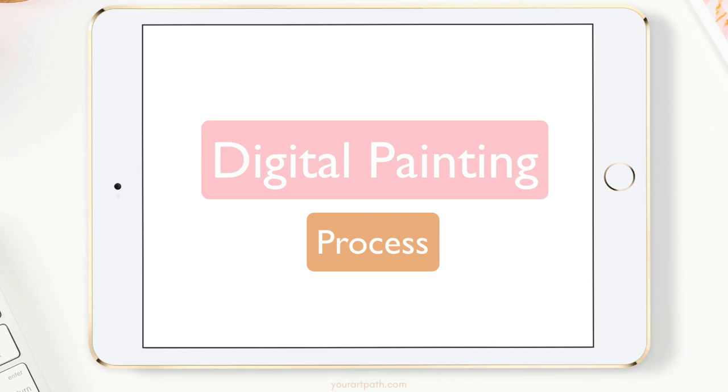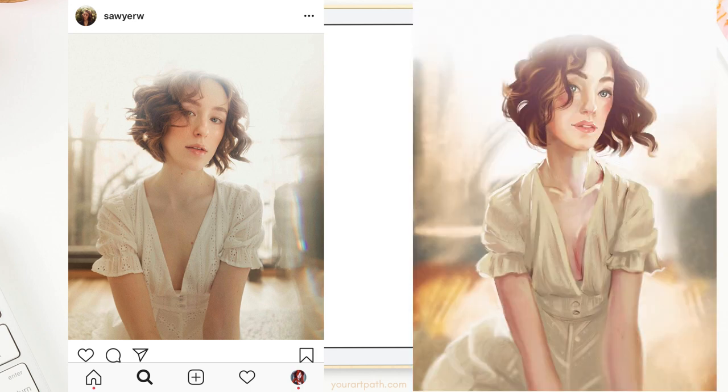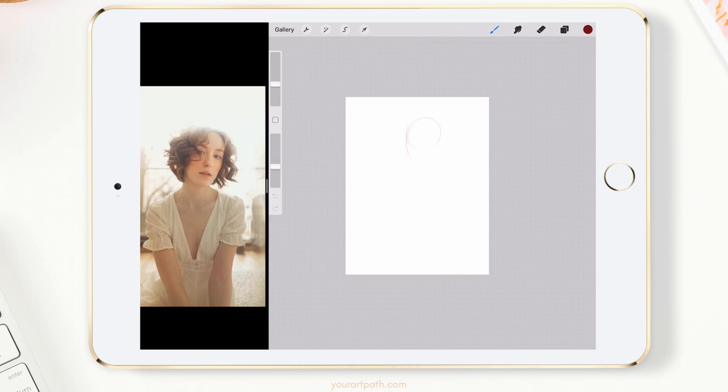Hi guys and welcome to my first digital painting tutorial process video, in which I'll be showing you how I went from finding this gorgeous photograph by Sawyer W on Sketchy app and Instagram, to then painting it inside of the Procreate app on the iPad Pro. If you choose to get started with Procreate and need some help, check out my master Procreate app course, link in the description. Now, without further ado, let's get started.